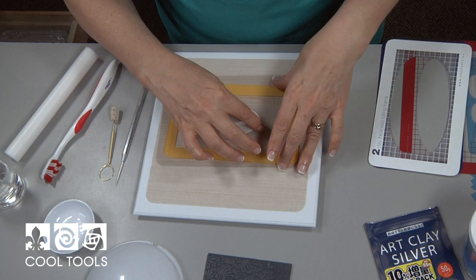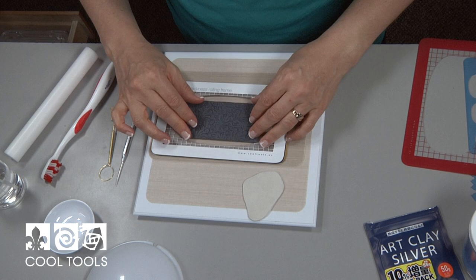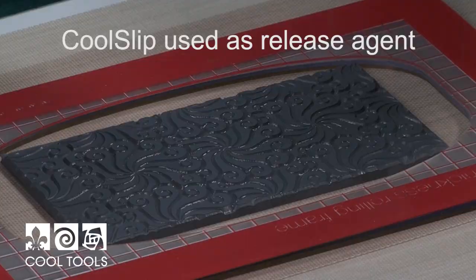Now I'm going to stack up some slats here to create a height that is the same as my texture — exactly the same height — and then I'm going to add a three-card thickness on top of that, because that's going to make my finished piece three cards thick. It's really important on enamelling that the clay be an absolutely even thickness. If there are differences in thickness, you're going to get cracks in your enamel.